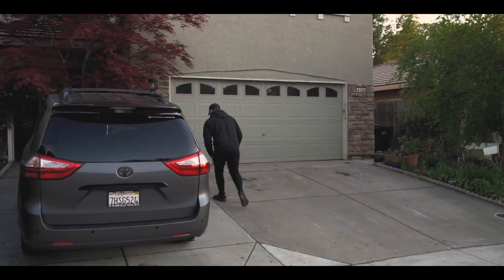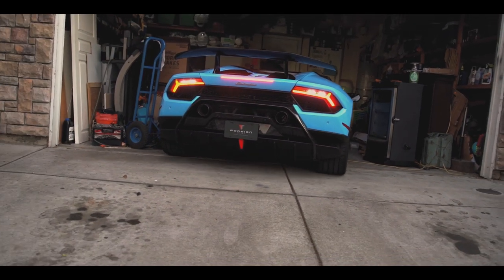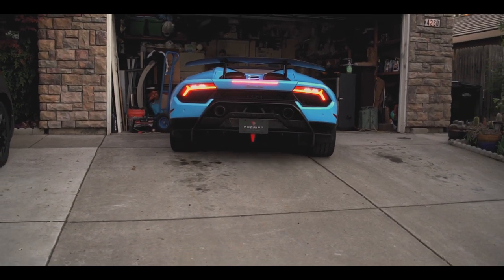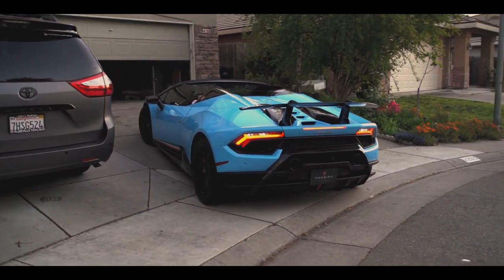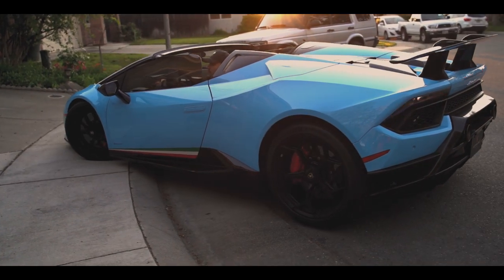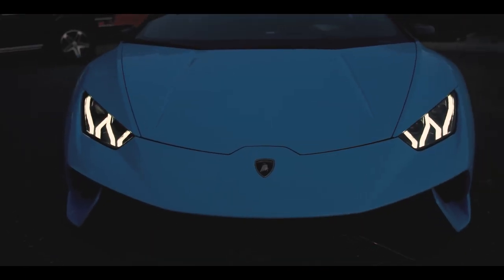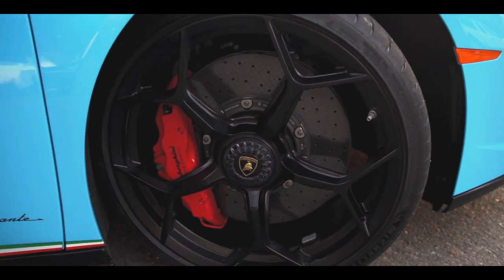We got the Lambo out of the garage and took it to the shop. Nothing's better than driving a Lamborghini through the sunset. This is the link by the way — that's what we've got to change. Let's go.